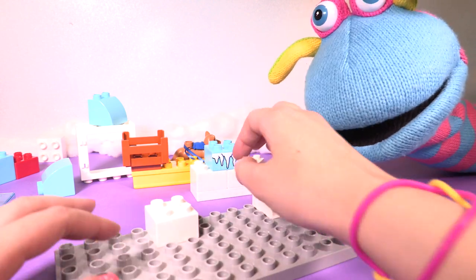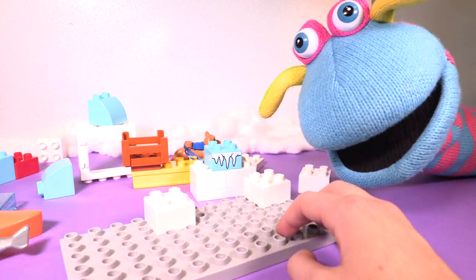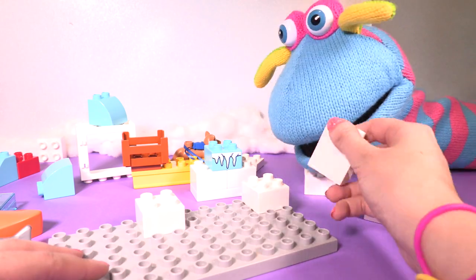So we've done the first bit, Katie. Yeah. Let's go to the other one really, really quickly. Are you ready? Yeah. Can we do super fast, Mo? Super fast. Let's do it. Here we are. Help me out, Katie.